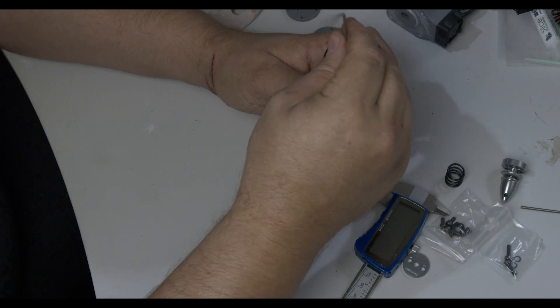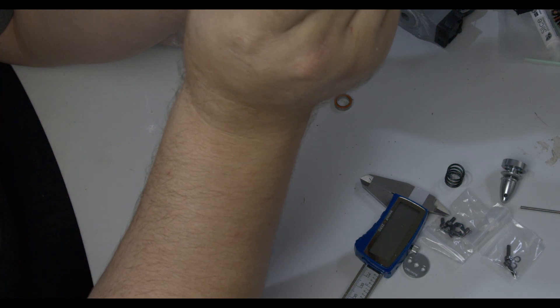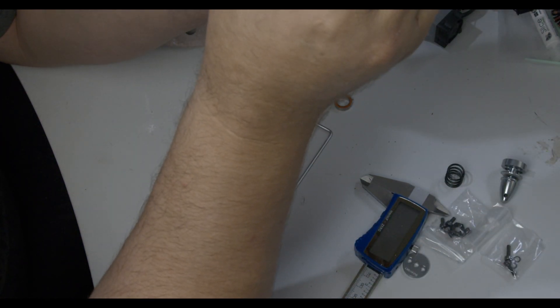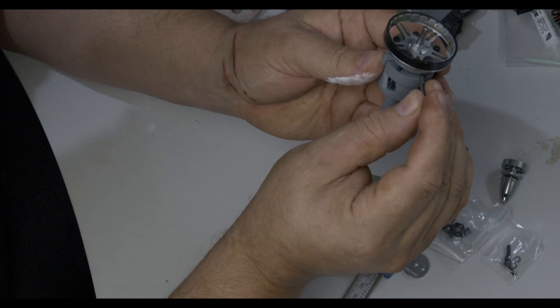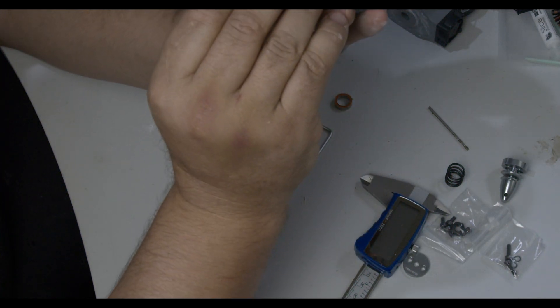There's a principle, and believe it or not Elon Musk got it right: you never ever put something in something that doesn't need to be there. The best kind of development is when you can take away parts rather than add them — adding parts adds complexity.